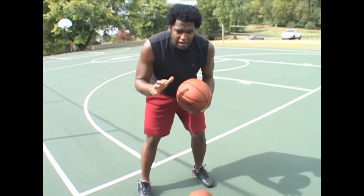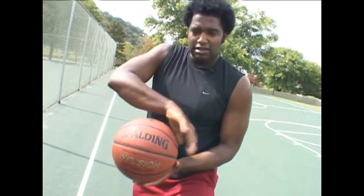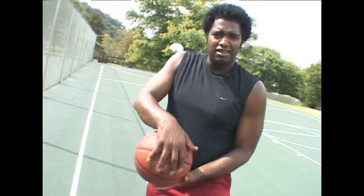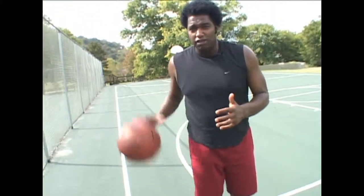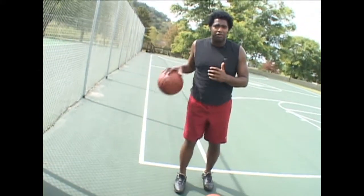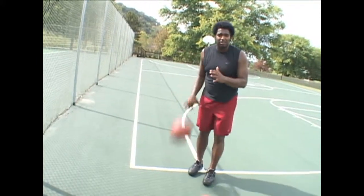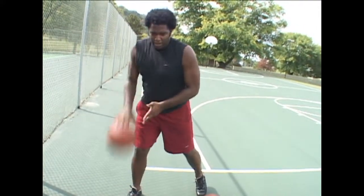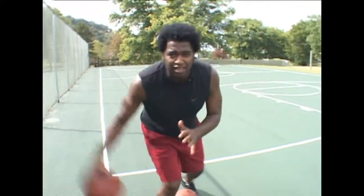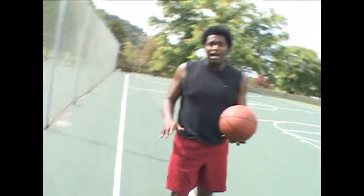I'm going to stop and show you something. When you're dribbling the basketball, there's basically five places on the basketball you can dribble: on top, left, right, front, and back. You use them at different times of the game. If you're just standing still, you'll dribble right on top. If you're running and want to pull it back, you're controlling from the front. In a fast break or breaking a press, dribbling behind your leg, you control from the back. A crossover is on the right side; in and out is on the left side. So you've got to control the basketball on top, left, right, front, and back.